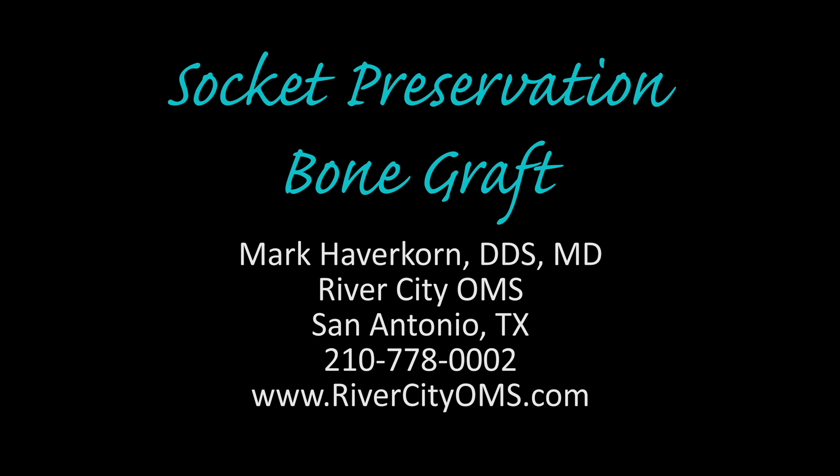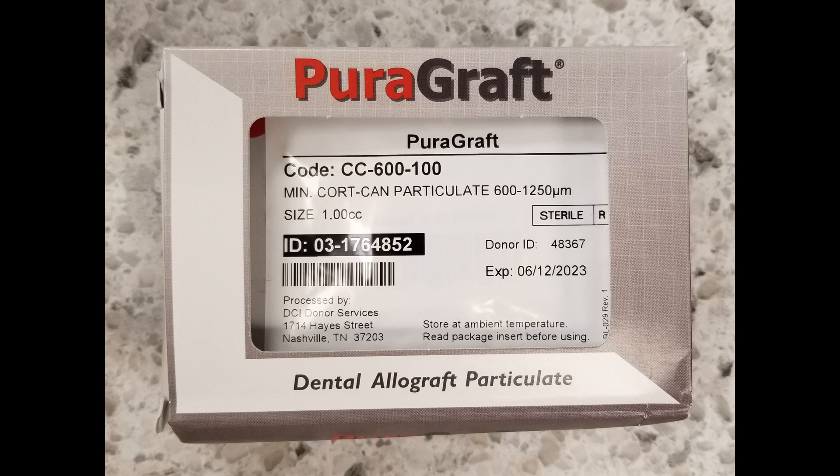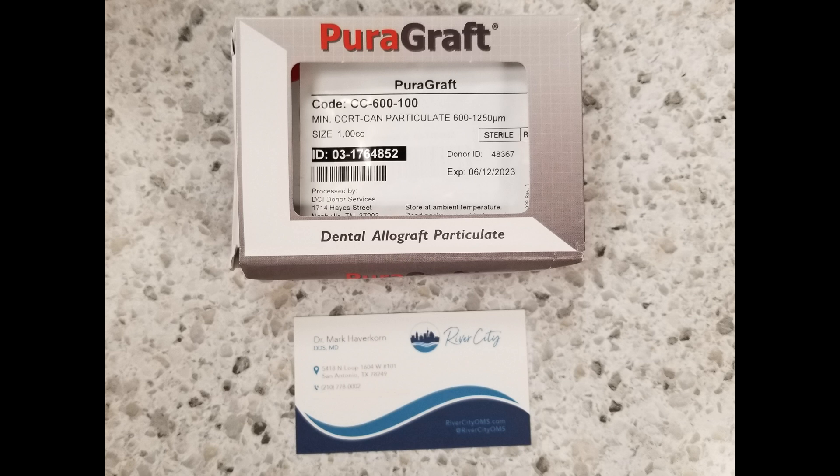We're going to take out that premolar and put a bone graft in so that later on the patient can have a dental implant. You do not have to have a bone graft every time a tooth comes out, even if you want an implant, but in this case I thought it would be beneficial. We're going to be using the PureGraft Cortical Cancellous Allograft.